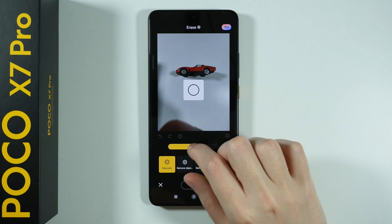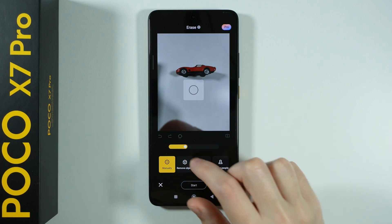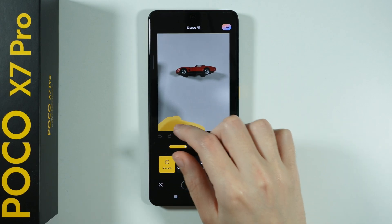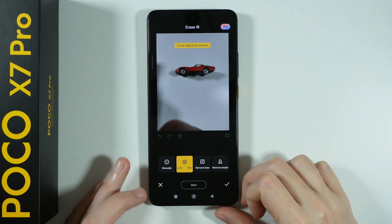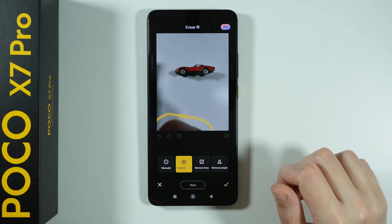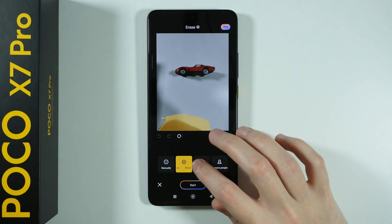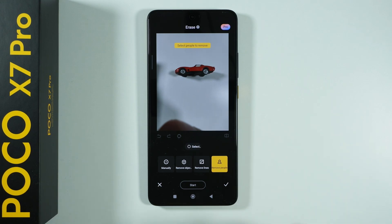So we can manually select the object that we wish to remove. Over here we can adjust the slider in order to make the brush thicker or wider. We can also circle the object in order to remove it — if we use the circle then it tries to remove immediately. We can also use remove lines to remove something.